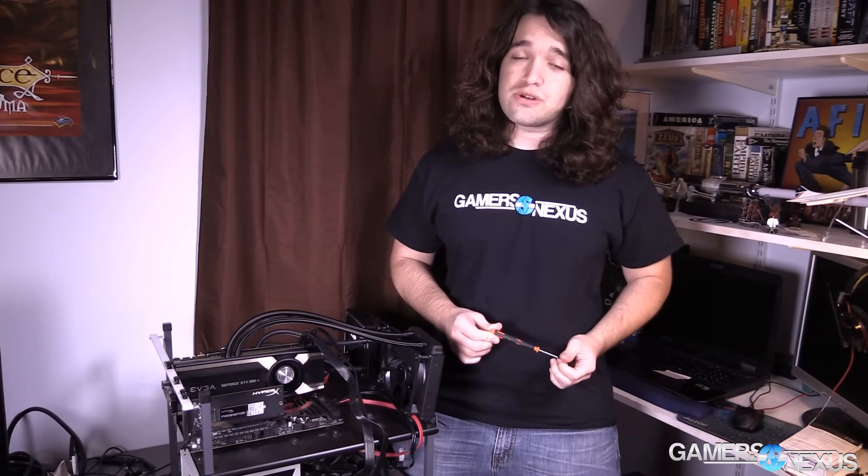Hey everyone, I'm Steve from GamersNexus.net and today we're doing a very useful utility video for when you're testing your components pre-build. This is for when you're trying to make sure they work before you put them in the case.